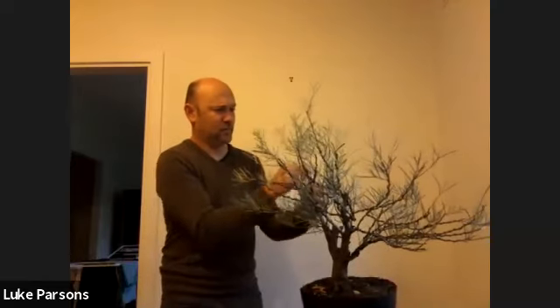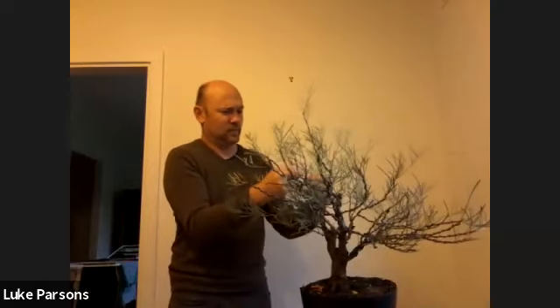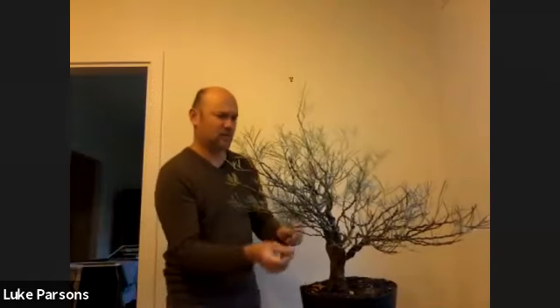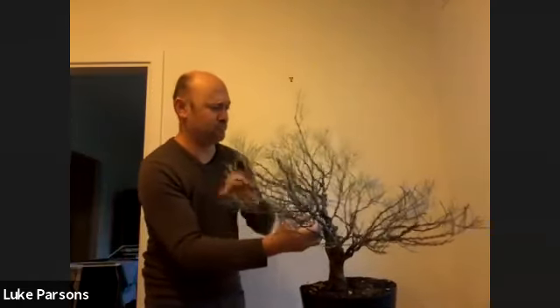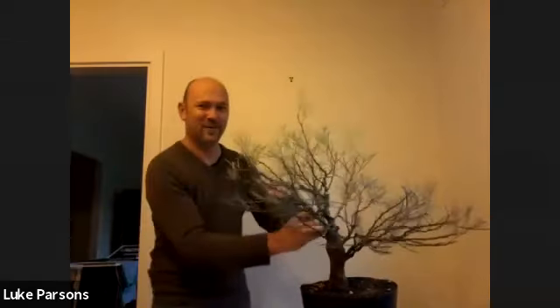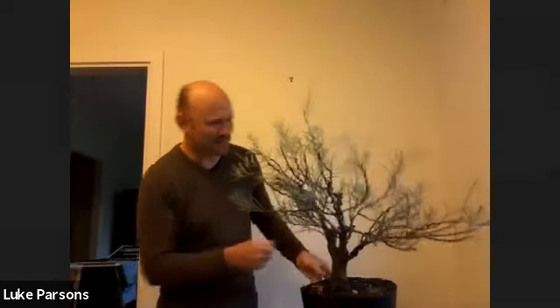That is good to hear. It's a bit sad thinking that such a beautiful tree was not doing well because of the rabbits and sheep and things. Although I don't mind a lamb chop, so I'm guilty of perpetuating that situation, I suppose.